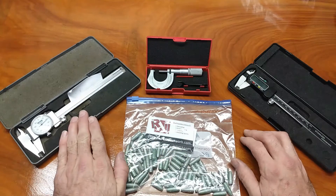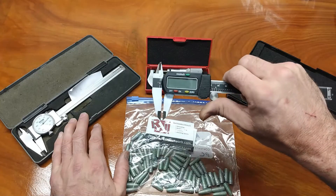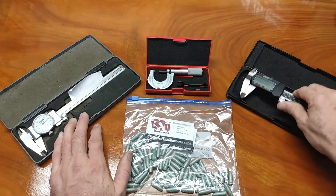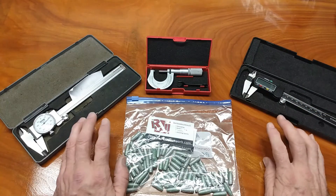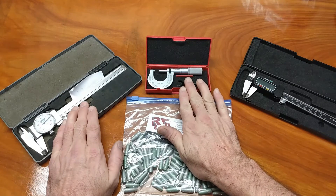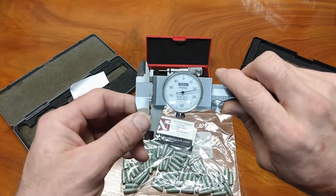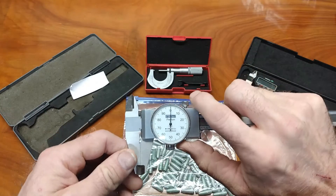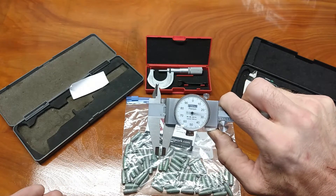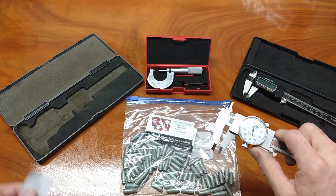We often use a caliper for the majority of our measurements. A lot of us these days are using one of these digital ones. The battery's dead, so you're not going to see much excitement from this one. It's not my preferred type to use. I prefer a dial caliper because I feel like I can see a lot of what's going on with that needle, and I don't have to worry about the battery going dead or a weakening battery affecting my measurements.